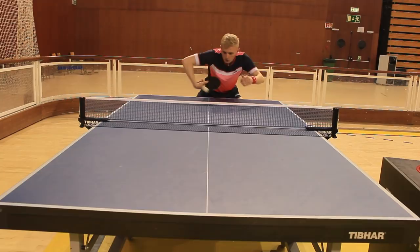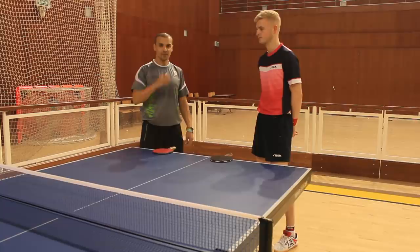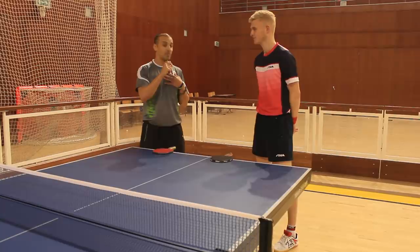This flick has gone viral. It's probably the best triple R for me. Some people call it the banana, some people call it the strawberry flick, but for me today it's the triple R flick.